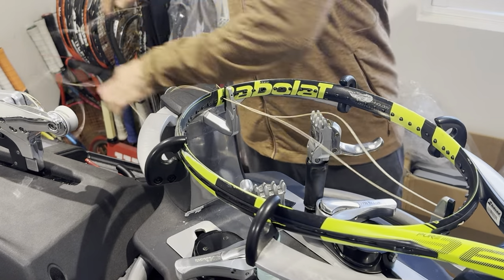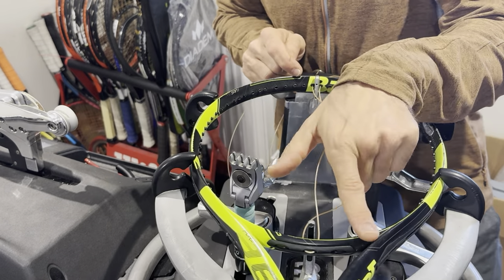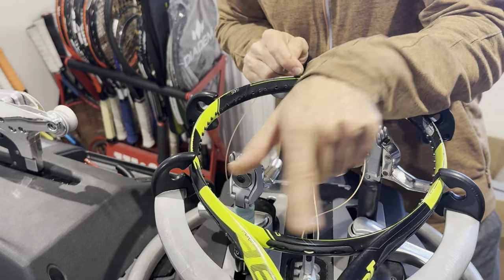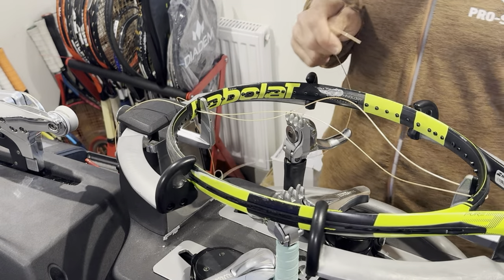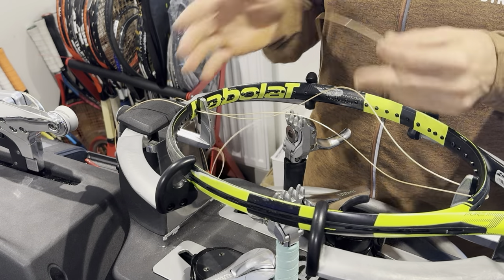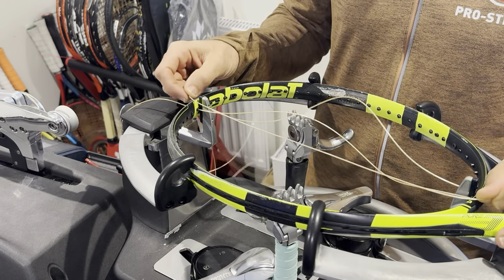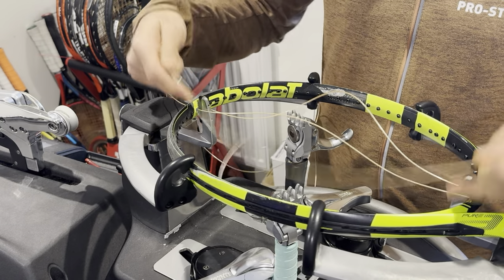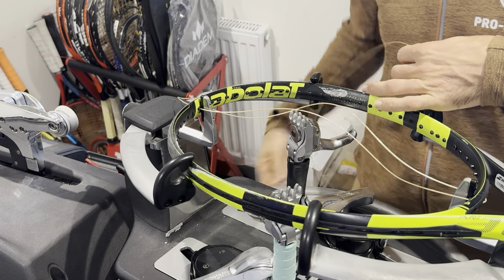I've started from the top, made my way down, and looped around because there's only six strings in the middle — in the throat or neck of the racket — which means we have to always start from the top. As soon as there are eight, you start from the bottom and work your way up. 16-19 stringing pattern. The mains are pretty straightforward. We've got one to each side already on our mains, the middle strings.